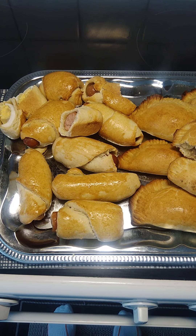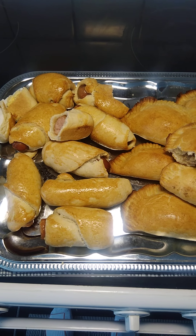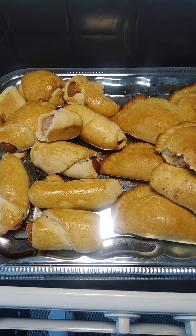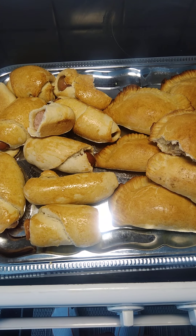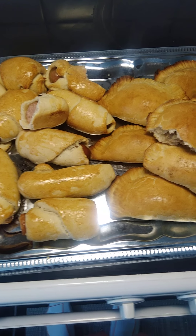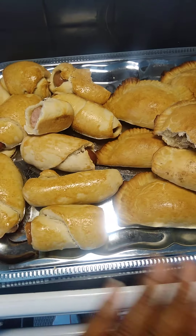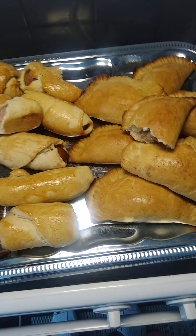We call it sausage wrap here. If you want to make your Liberian meat pie, arrow, pig in a blanket, sausage wrap, or egg roll, this is how you go ahead and do it. I go ahead and measure my cup of flour.